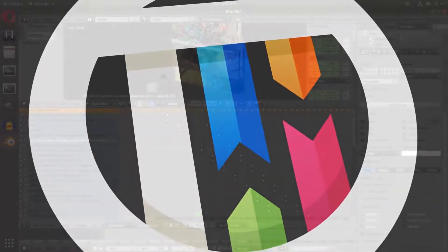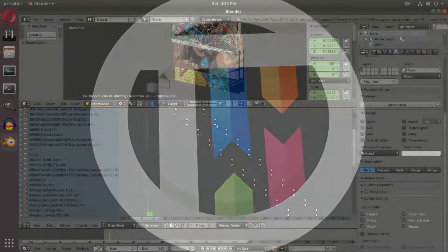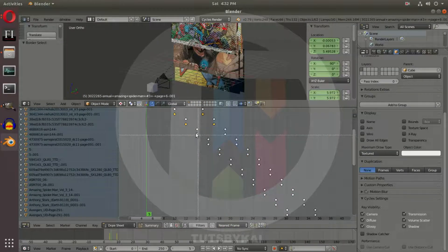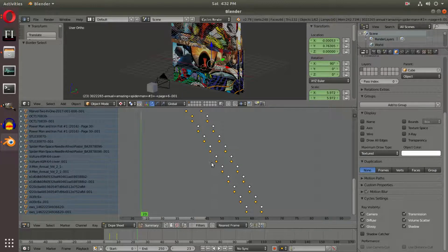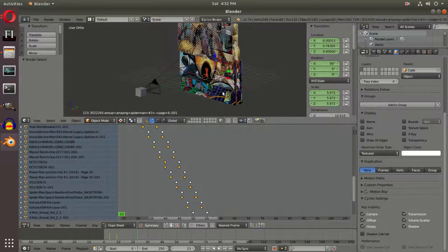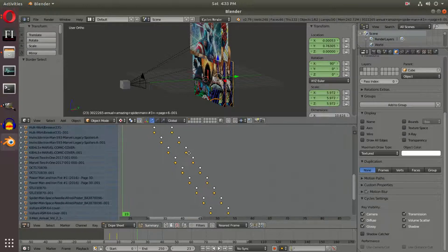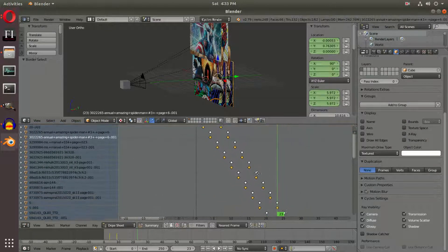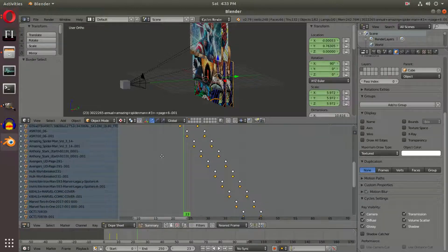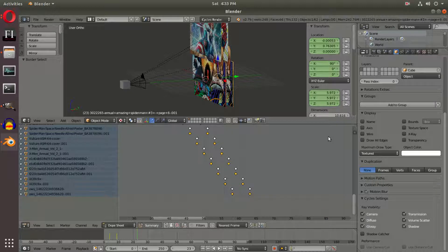We're going to box select the bottom two keyframes for all of these comics. Once we have selected the first and second keyframe of our second layer — the back layer — we can unhighlight mistakes and make sure we don't have any duplicates. We don't want to bring the first couple comics with us, so we want to make sure the bottom keyframes are the only ones that are yellow.